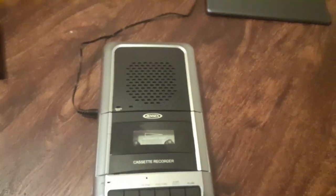Hey everyone, Daniel Adams here back again for another video, and it's time for kind of a different video. I'm going to be showing it to you right now — that I got last month as an early Christmas present. It is the Jensen MCR100 cassette tape player and recorder.